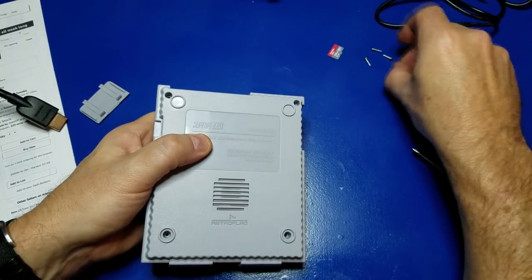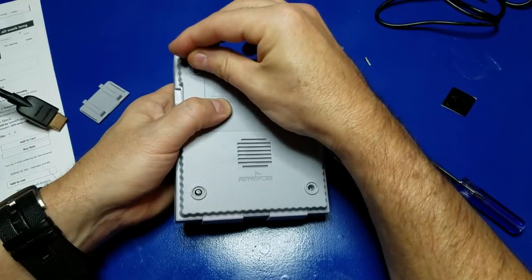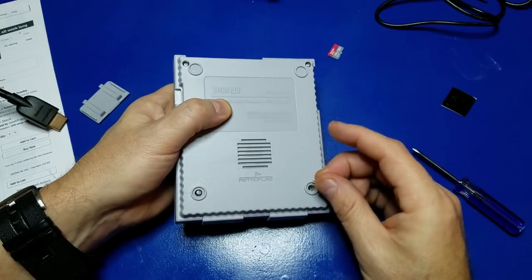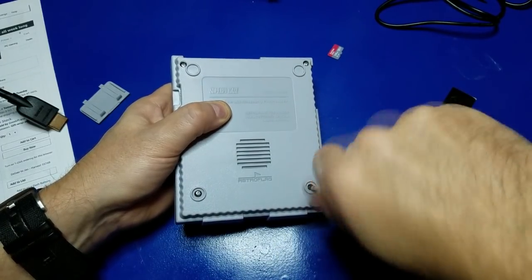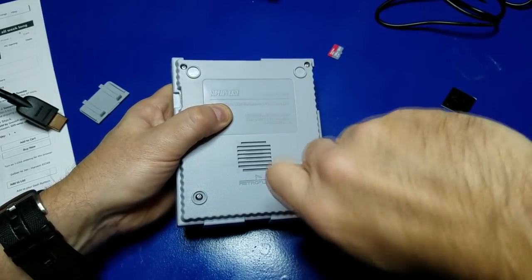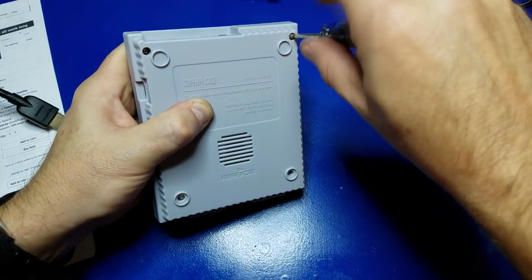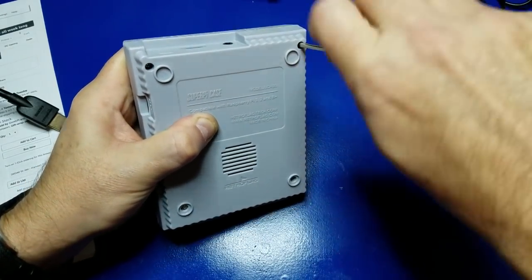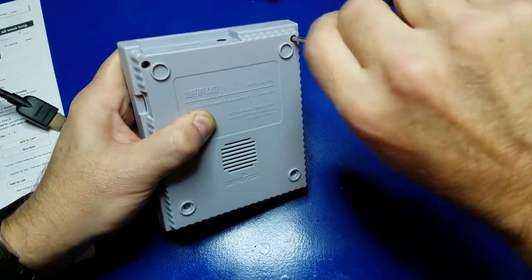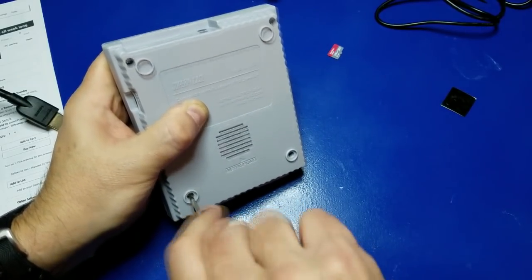Now we'll use these four little screws. Now we'll just tighten them all down. Like to start on one side, get it in, and then go to the opposite side up here. It's a very cool little case. It's very sturdy plastic.